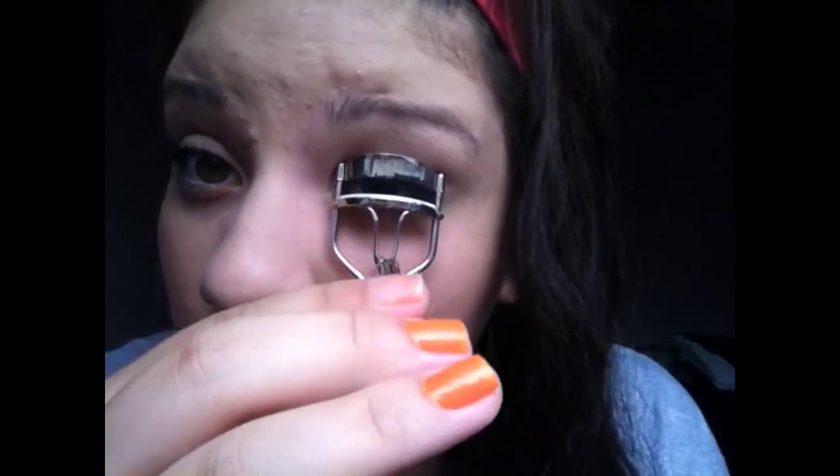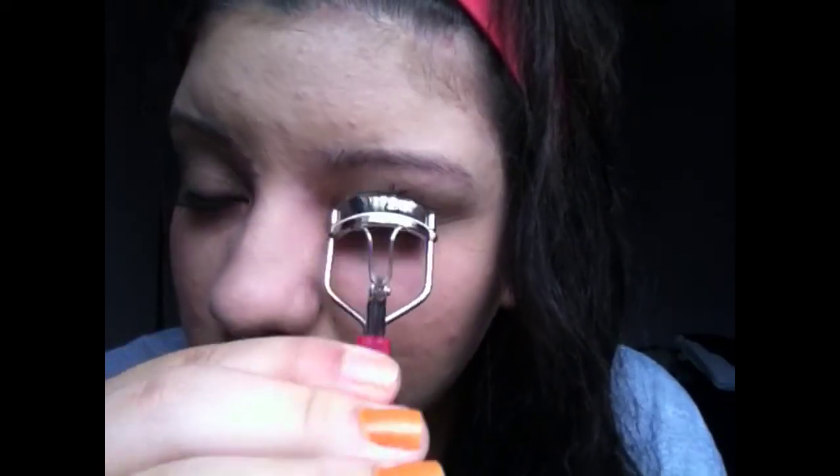Let me show you guys the difference it makes — this is the eyelash I did with the curler and this one's the other one. You can see a big difference. Then I'm going to go in on my other eye, do a couple of pumps, and spread your lashes. You can spread your lashes with your fingers, a q-tip, or a spoolie — it really doesn't matter. They're all separated now.